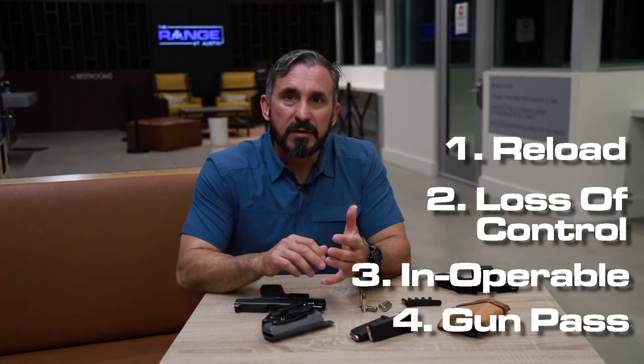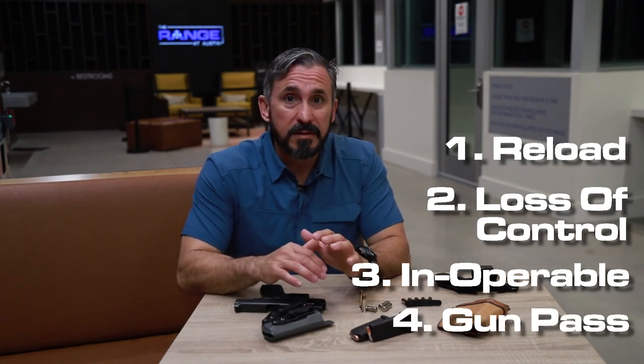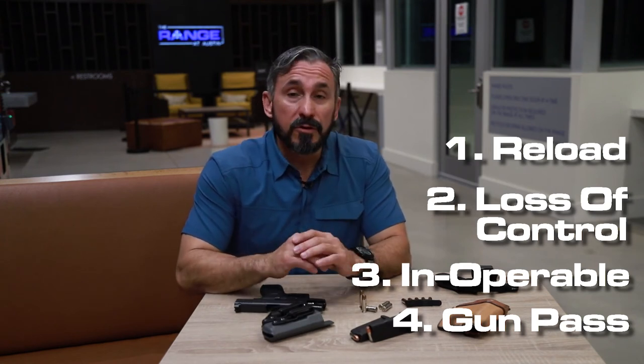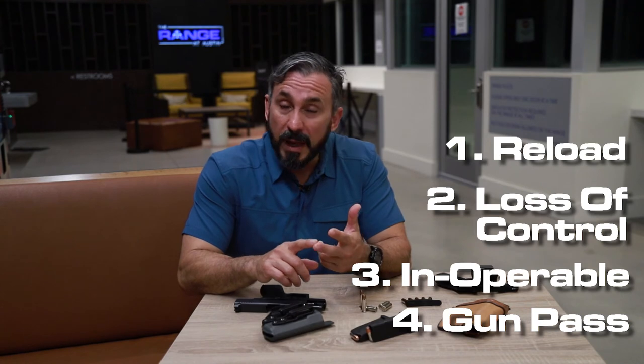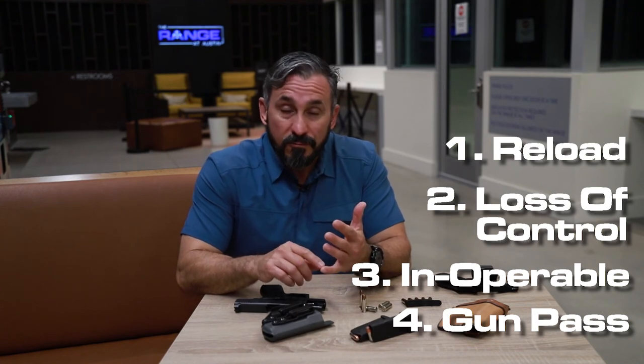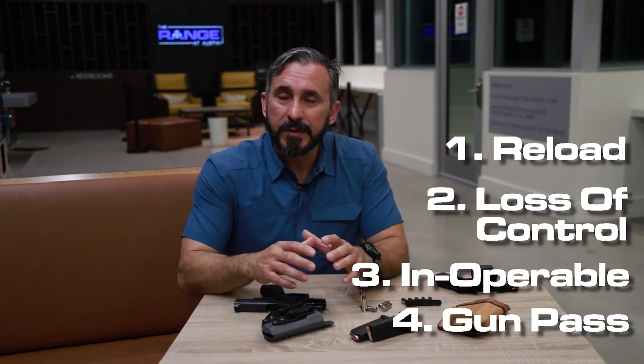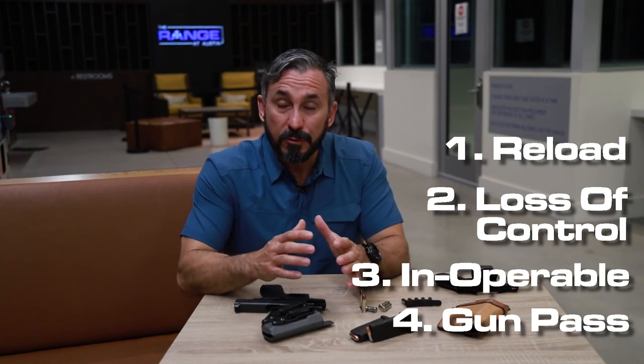One reason that doesn't get discussed a lot is what we call a gun pass — when you pass your backup gun to a trusted member. That person could be a family member, spouse, girlfriend, somebody whom you trust. In doing this, you've created a force multiplier that can help you negotiate a potential situation.